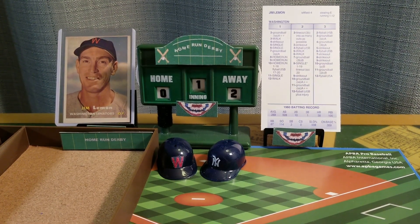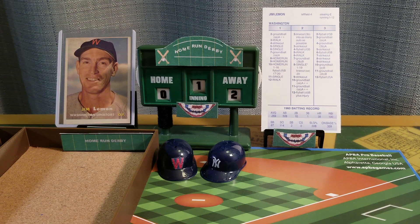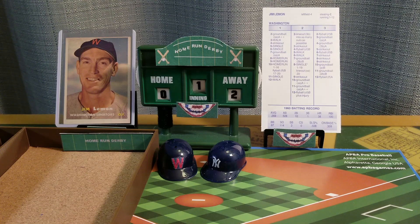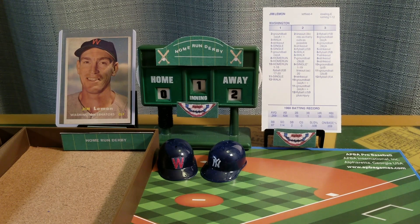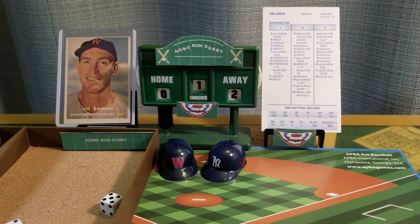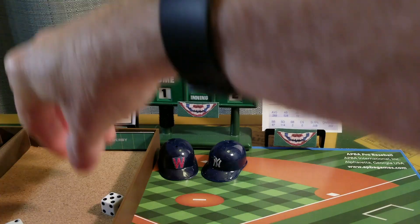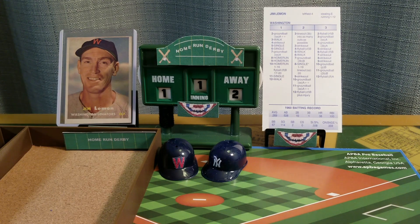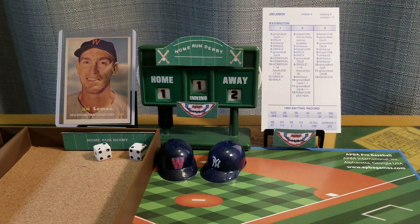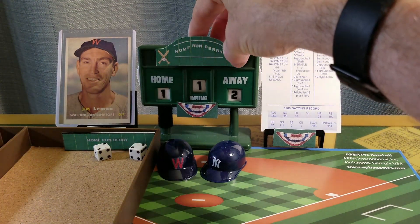Like Mickey Mantle, Jim Lemon is looking for rolls of eight, nine, and ten. One through sixteen will be a home run on a roll of ten. His home runs are on column one, so every roll will apply to that column. Here's the first pitch to Jim Lemon. Seven is an out. Nine is a drive — it might be, it could be, and it's out of here. One run for Jim Lemon. Six is an out, four is an out — three outs. We go to the top of the second inning. Mickey Mantle two, Jim Lemon one.